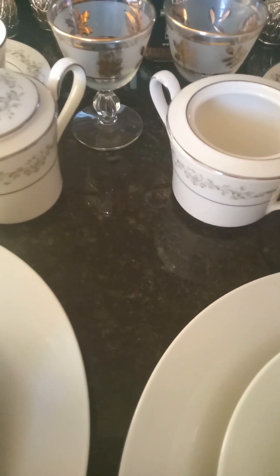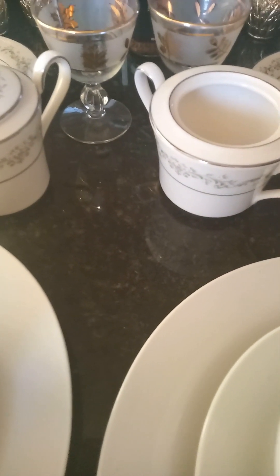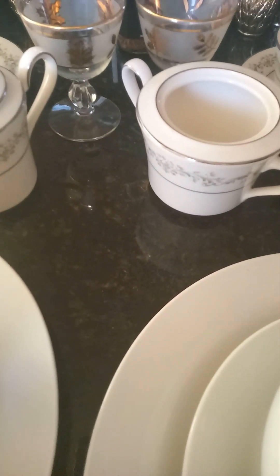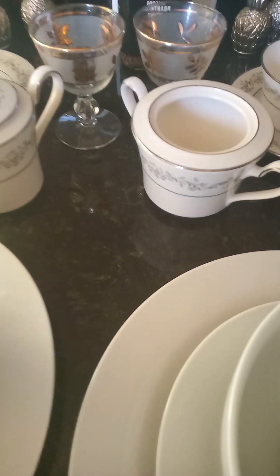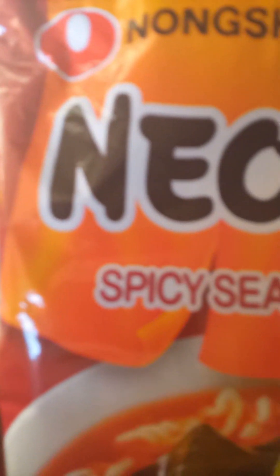Now many families, especially the younger kiddos and adults, love ramen — or as some may say, bowls of noodles. I'm going to be using spicy seafood ramen, and you will see the magic I'm about to make, so stick around.